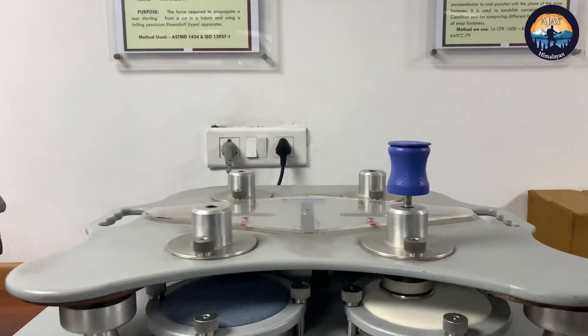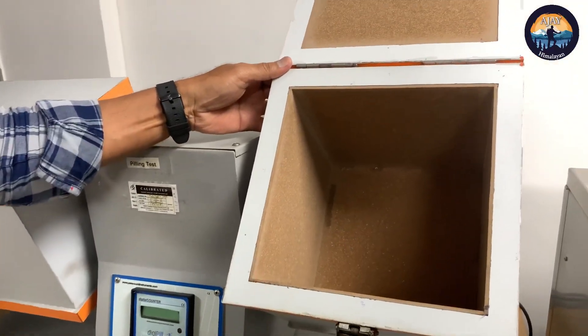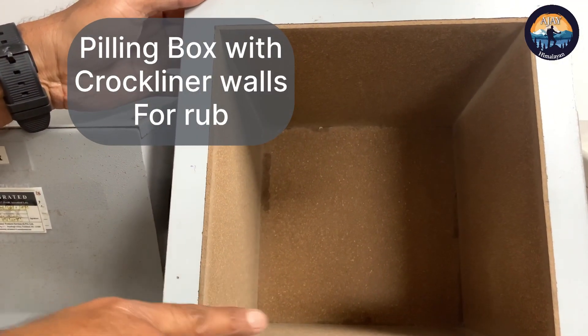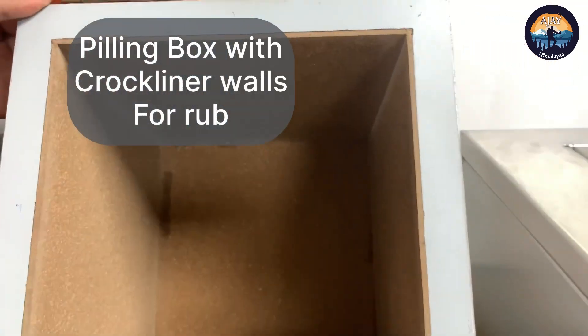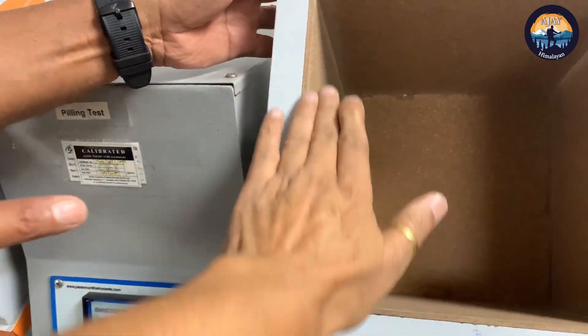This is another option to test pilling — the pilling box. This box has a hard surface on all its walls and contains a crock liner, which rubs the specimen during the test.